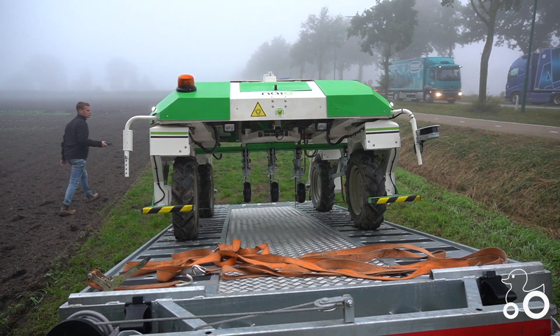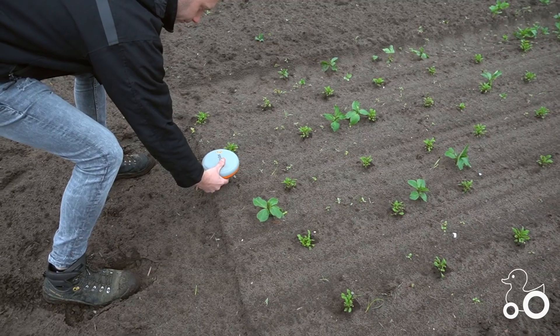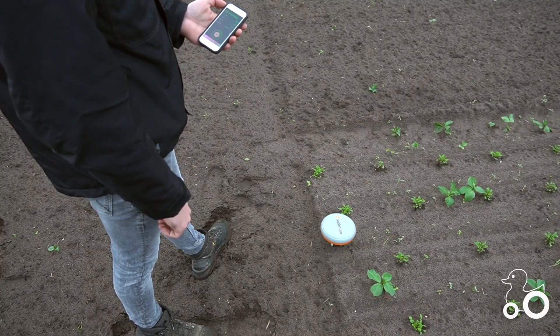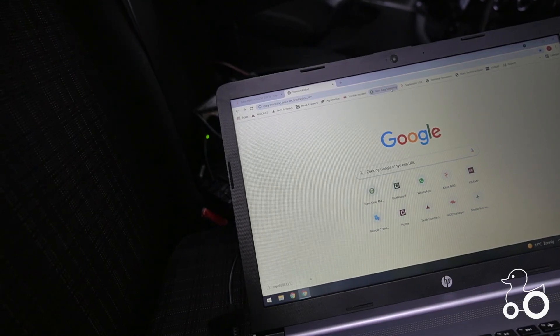Step 1: You take a robot. Step 2: You measure a starting point and an end point on the Simple Phone app, after which you also indicate how wide your field is. What you have entered in the app is automatically processed into a task card for your field.